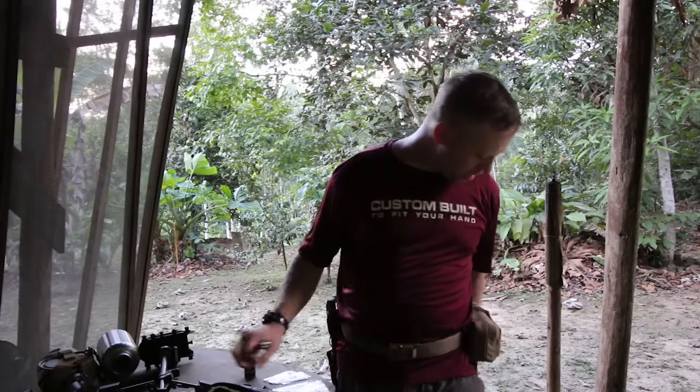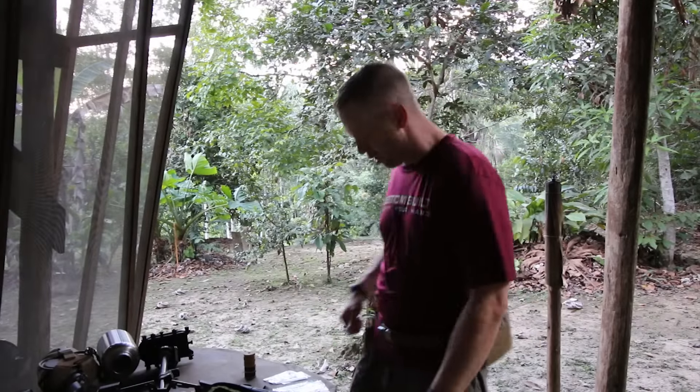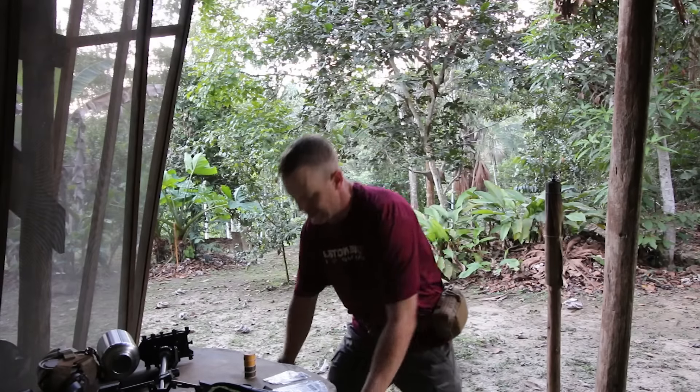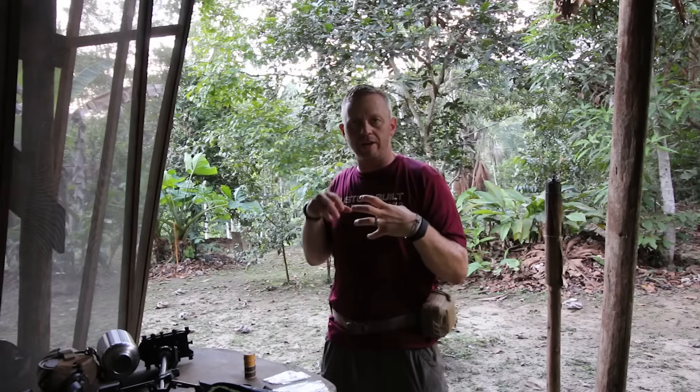When we're packing a lot of our gear, we end up putting it in dry bags. The problem with the dry bag is that you suck the air out of it and compress it, which is actually not a problem.